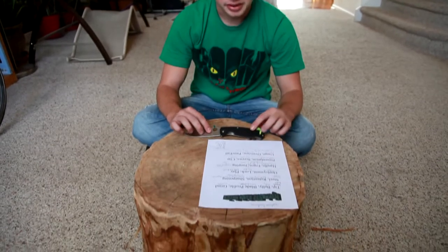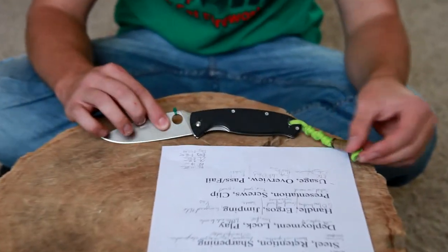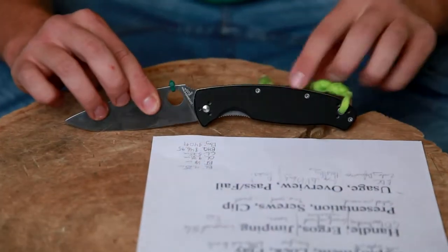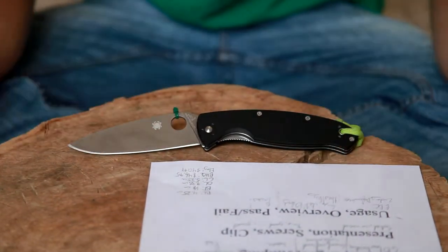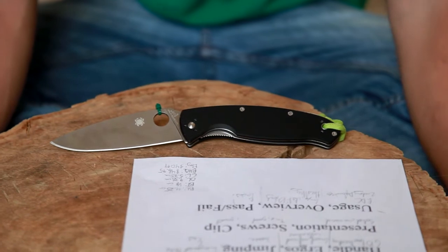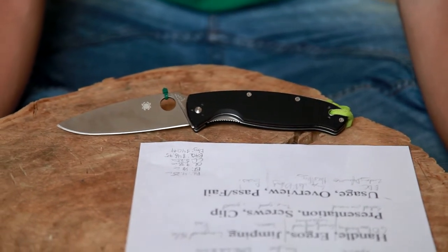It does have a lanyard hole — as you can see, I've got my little amateur-made lanyard on there. Presentation from Spyderco is solid as usual: it came very sharp and beautiful-looking. The screws are Torx screws, which is what I prefer.